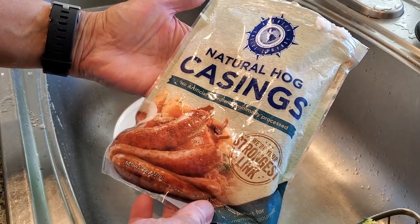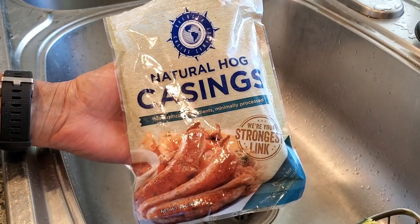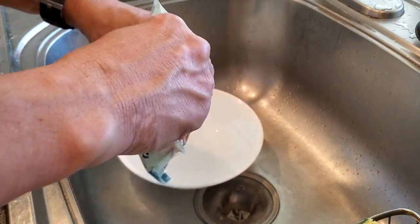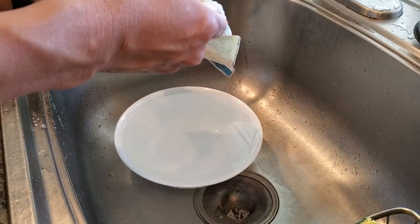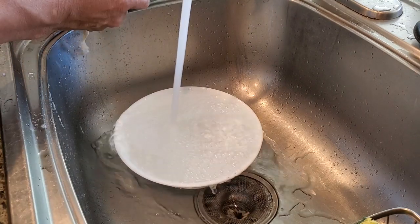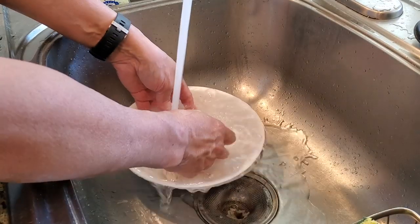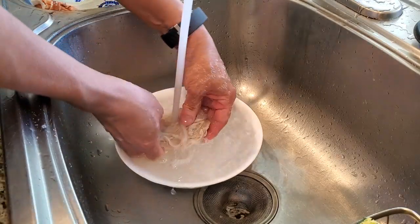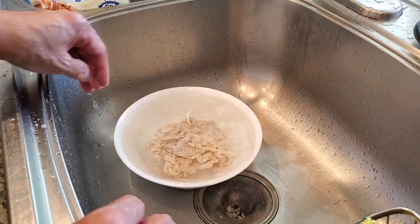Here's the natural hog casing and you can buy different kinds. I got this from the online store Amazon and the link is in the description. It comes packed in salt, and what you want to do is take them out and wash them in water. It's kind of dry so we're going to let it soak and get it soft.